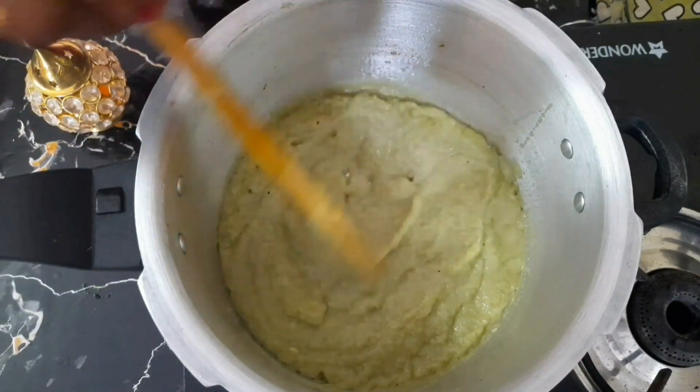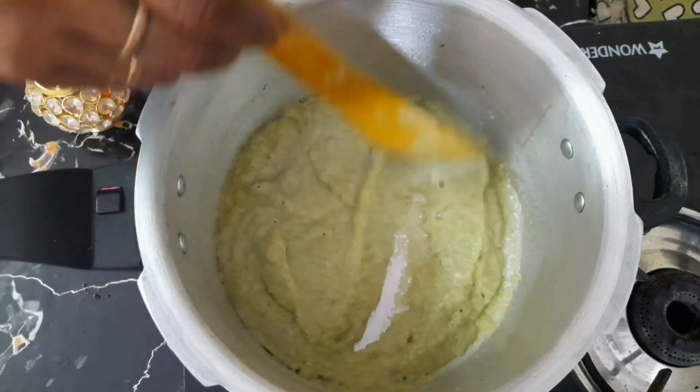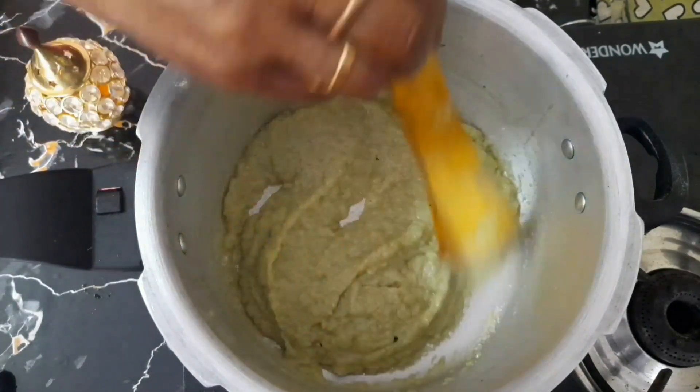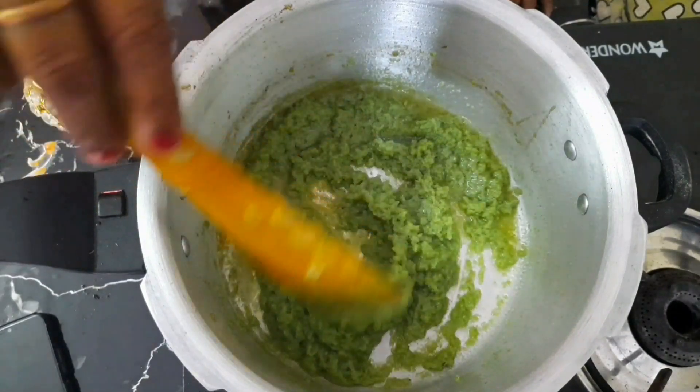I am going to add a whole new oil. I will add the oil to the pan.